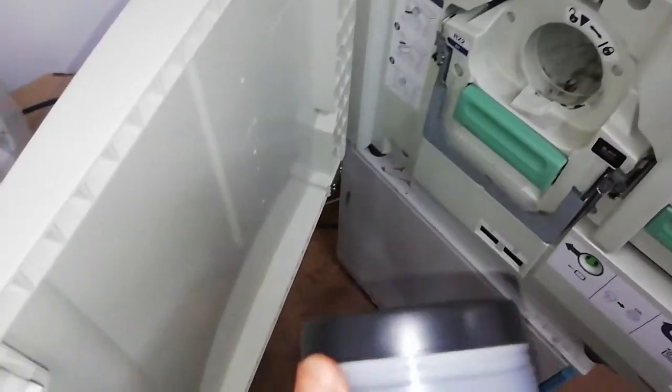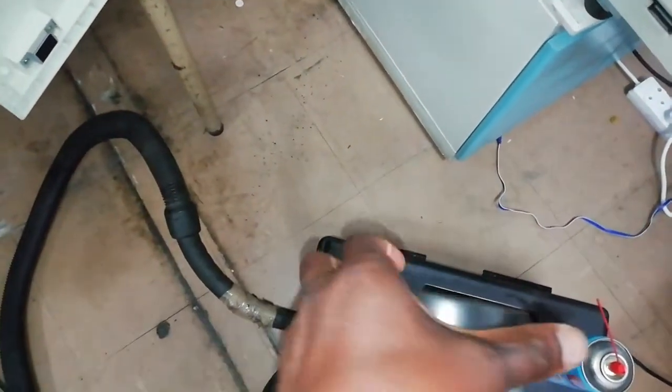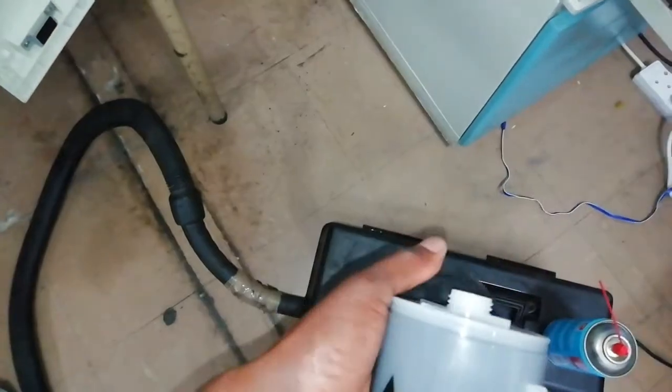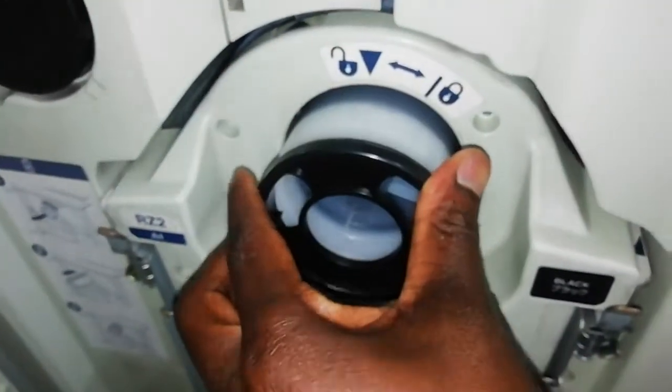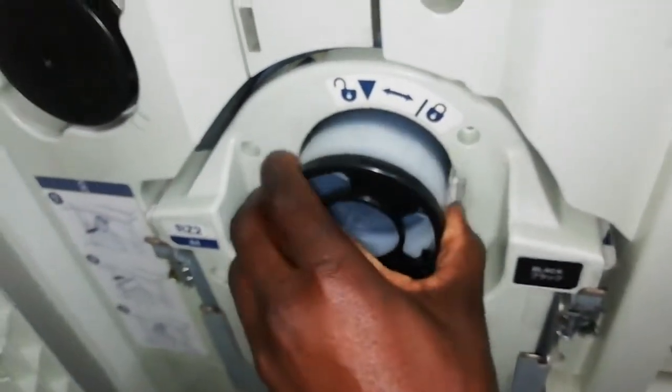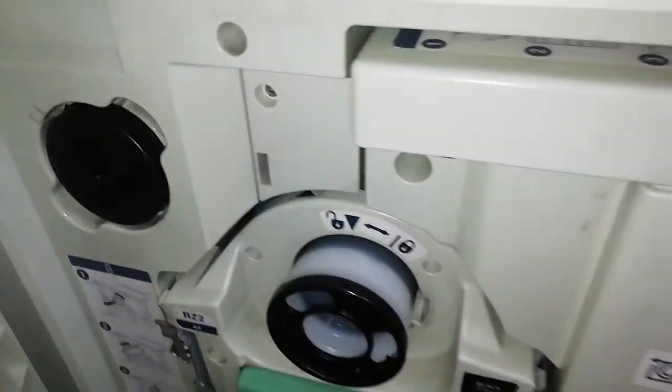I forgot — I have to take this out first. Okay, put it like this, just like this. Then twist it and close it.